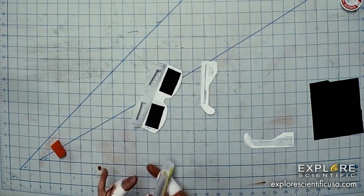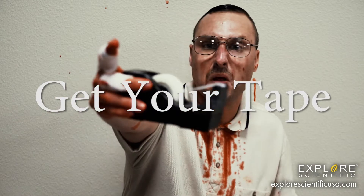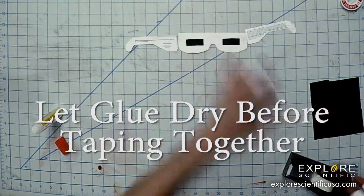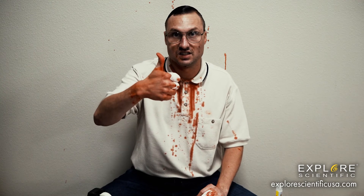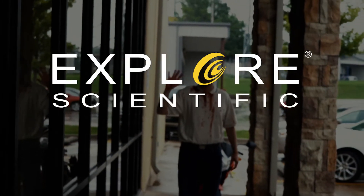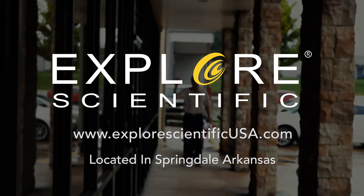Now we're going to glue this together on this other part. You don't want to put glue on the solar filters — you don't want to cover that up. Put the glue on the paper parts, and then it'll look something like that. You'll also need your tape — we're going to put it on the label right here.